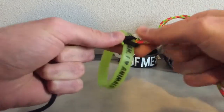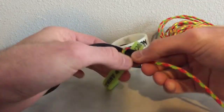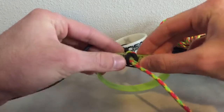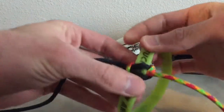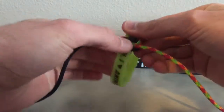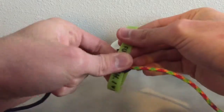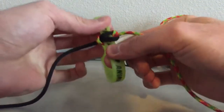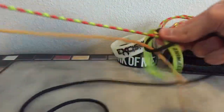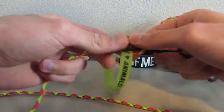When you're tightening this up, you want to tighten it nice and snug, but you don't want the silicone band to bend in. You can kind of see it's bending in right there. If you just give it a nice little tug and adjust the paracord, it'll be nice and flat and won't be bending up on you. Don't tighten it all the way — just make it nice and snug against the band.